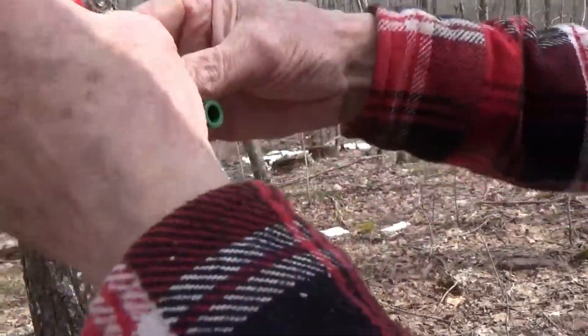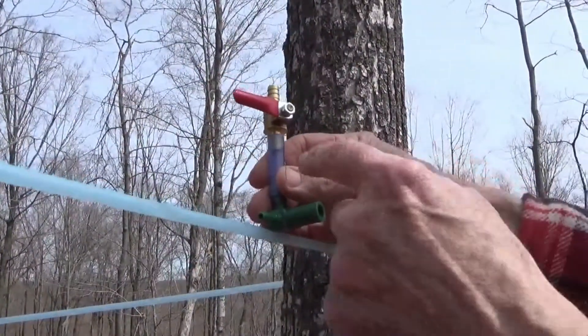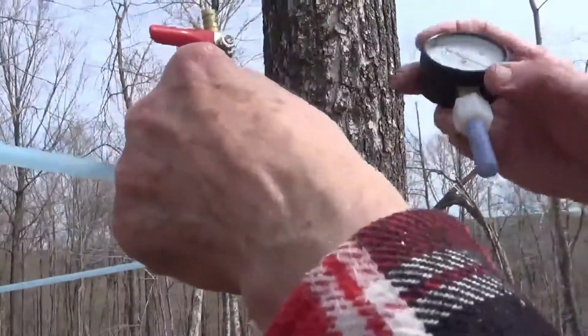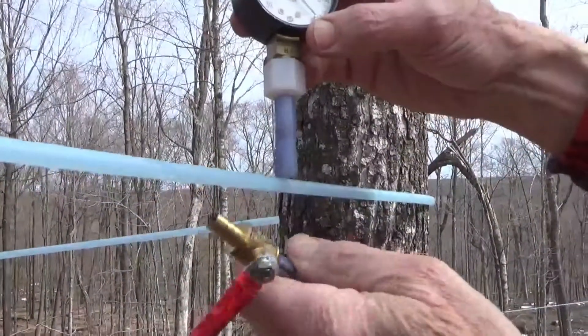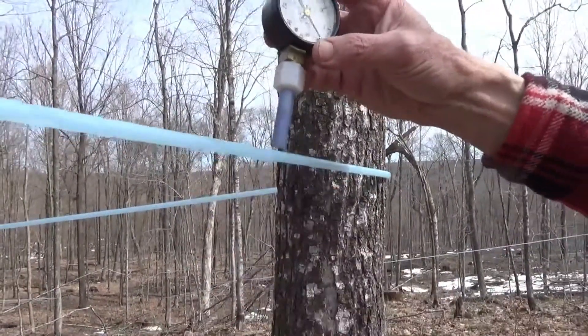Our idea is to install this up in the line. That way when you want to check our vacuum, we'll just attach the gauge onto it, open the valve and we'll get a reading. I used to have the valves permanently on here, but it turns out they fill up with sap somehow and they get destroyed.